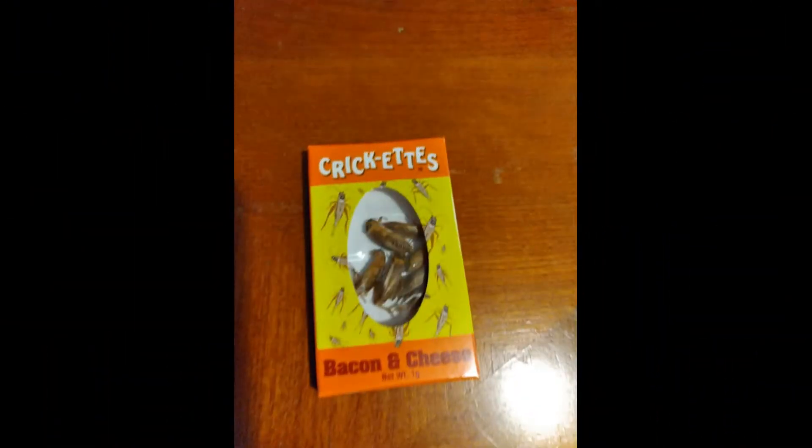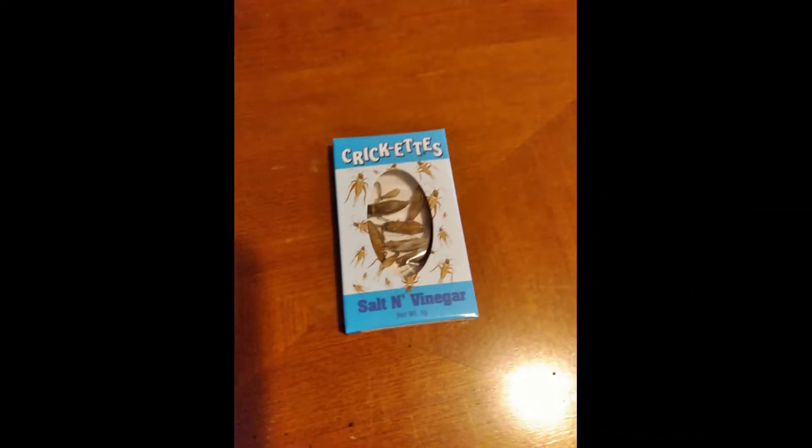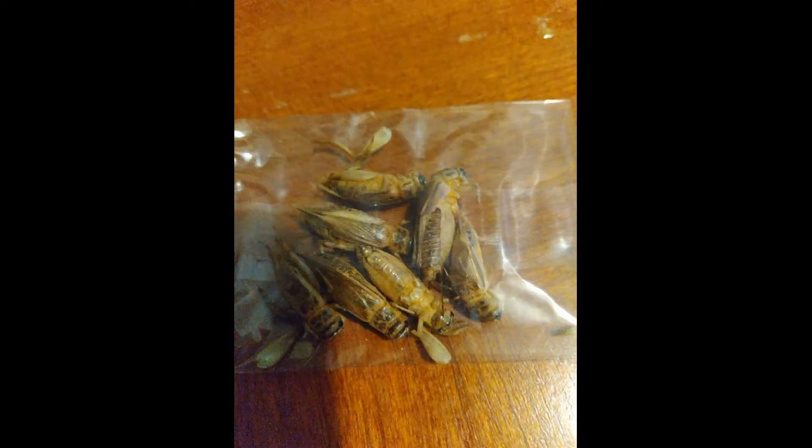I did not know it was going to be like this. These are big, fat crickets. We're going to put some pictures in here so you can see how they look, and we're going to tell you why we are NOT going to try these. They are big and fat and they've got legs on the bottom of them.